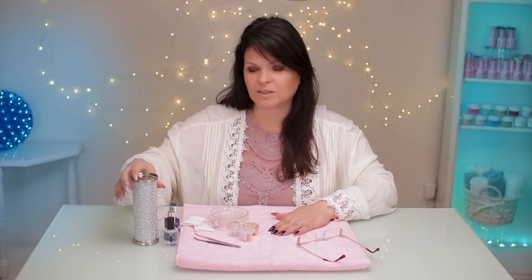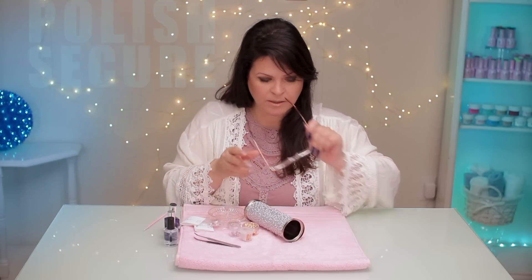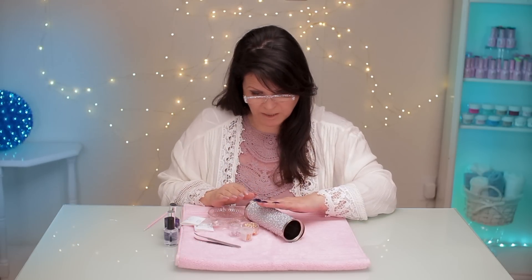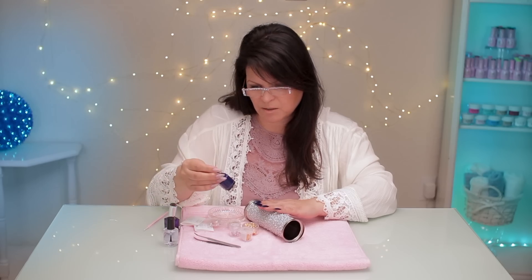This is really easy to do. You can do this with your polish or with gel polish as well, but I thought I'd show you with nail polish. It's called polish secure when you do something with nail polish. This nail polish I just threw on — I wanted a nice bright royal blue and I grabbed this one, it's called Pure Ice.